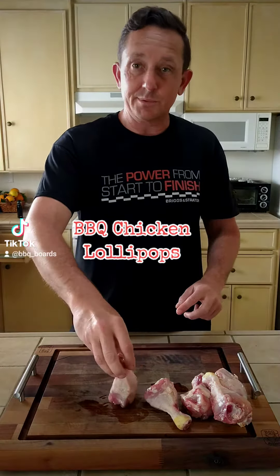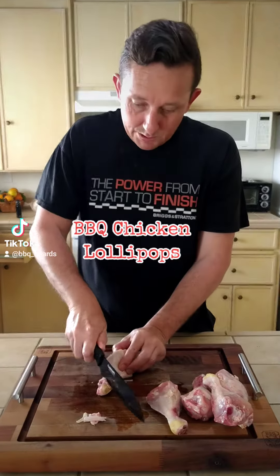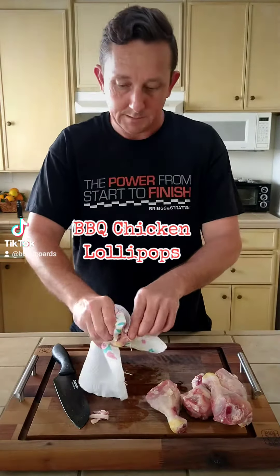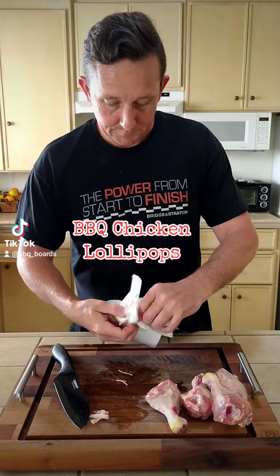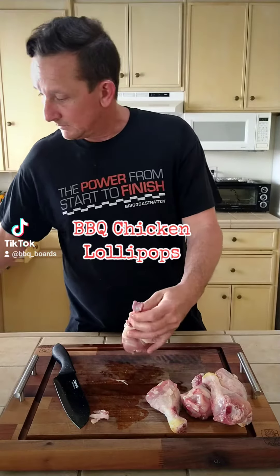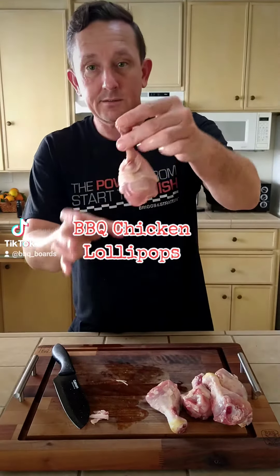Go ahead and go around the perimeter of the bone. You can see it's separated. Put a little slice in it and it should pull right off. Grab a paper towel. Just like that. Push that meat down on there, and it'll stand up just like that right there.